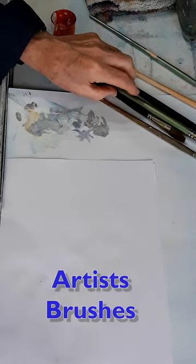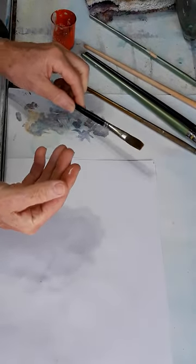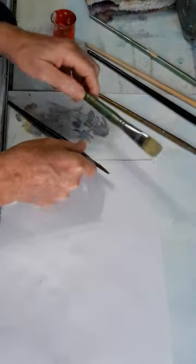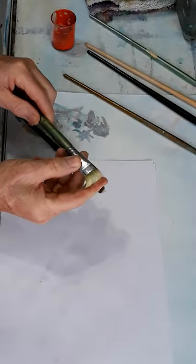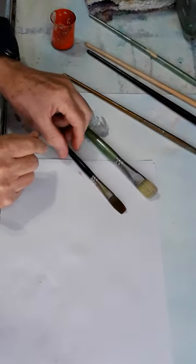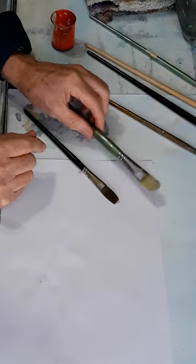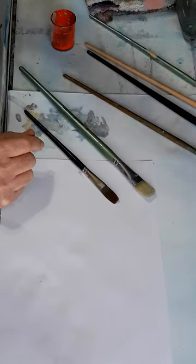The first thing to know about brushes is that they come in hair and bristle. Bristles are obviously thicker. You use hair brushes for thin paint and for details, and you use bristle brushes for thick paint.